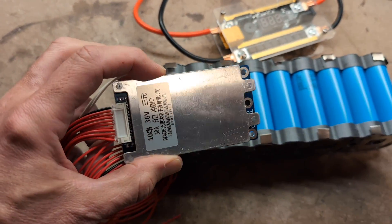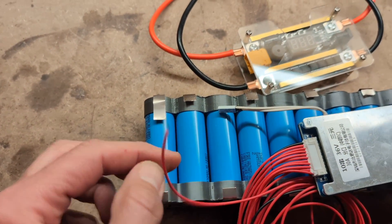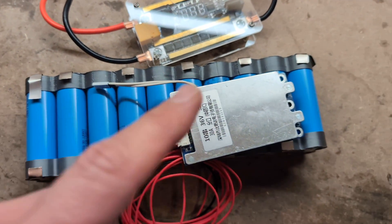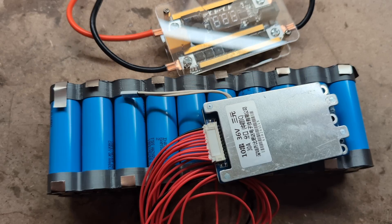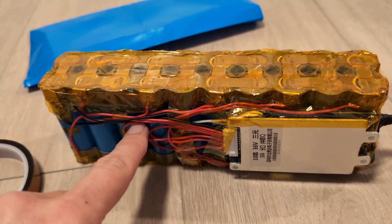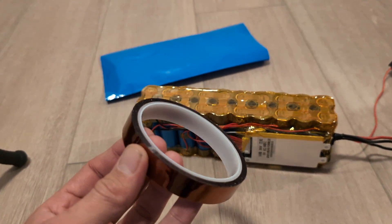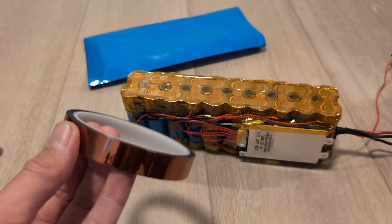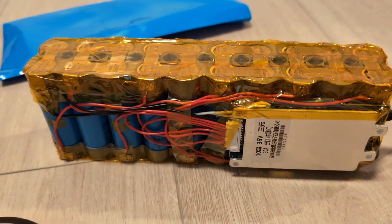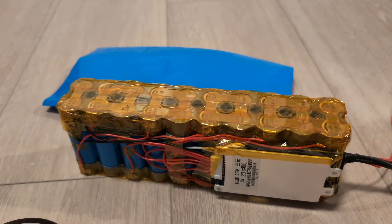Now I'm going to glue on the BMS — the battery management system — onto the side here, then connect by soldering each one of the balance wires to the tabs. Then I'll put on the lead wires to connect the charger and the motor, and then wrap it up. The BMS is now connected to all the cells with the balance wires. I've also soldered on the leads for the motor and the charger, and I've applied Kapton tape — electrically insulating tape — over any exposed metal or connections. Now I'm going to heat shrink it with a heat shrink sleeve and it'll be ready for the case.